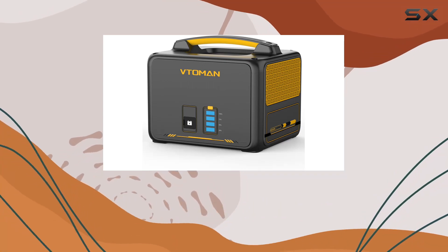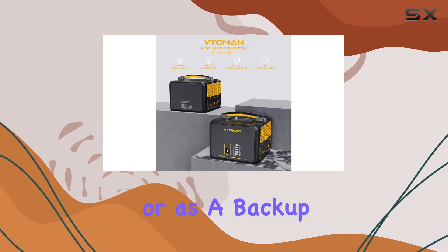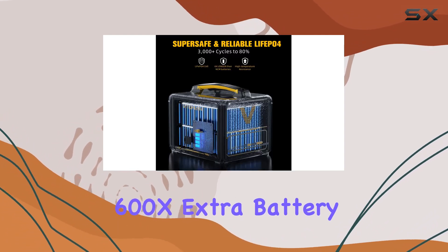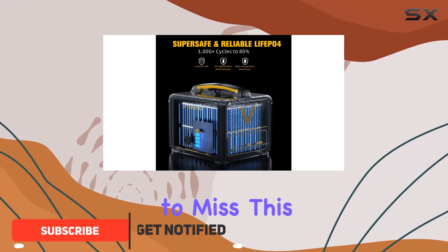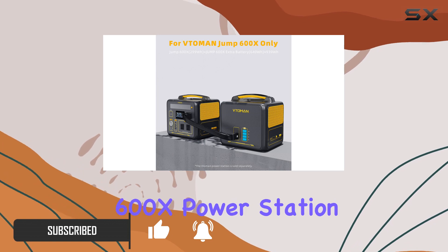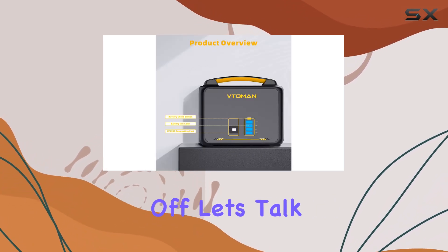If you're someone who relies heavily on portable power, whether for camping, outdoor activities, or as a backup during power outages, the Toman Jump 600X Extra Battery is an accessory you don't want to miss. This expansion battery is specifically designed for the Toman Jump 600X power station and it brings a lot to the table.